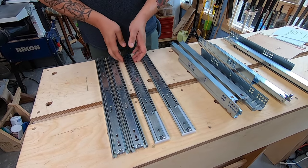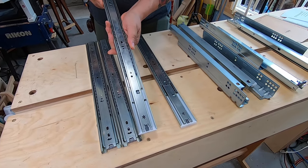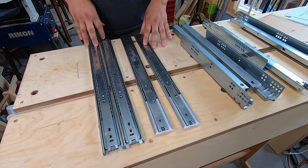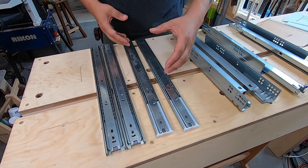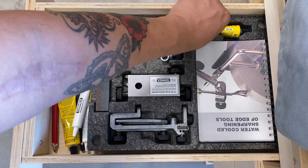The only difference is that the 300 series has soft close, so you close it and then it sucks it in nice and easily. They're both full extension, which means that when you open up the drawer you're going to get full access to that drawer.